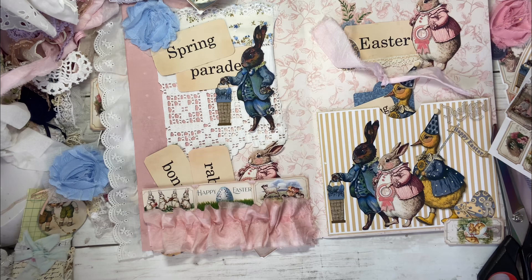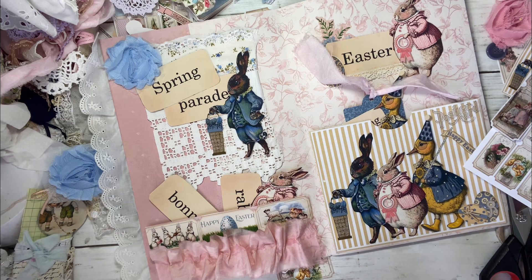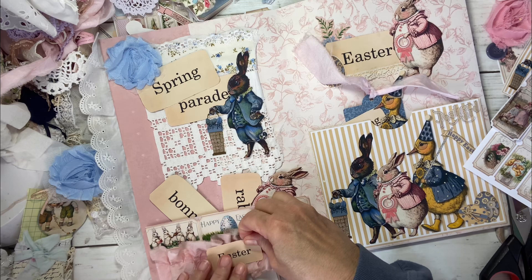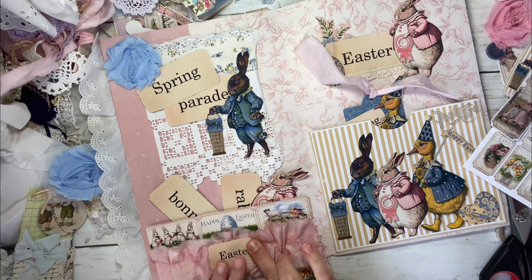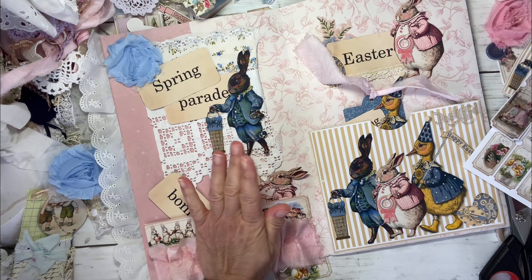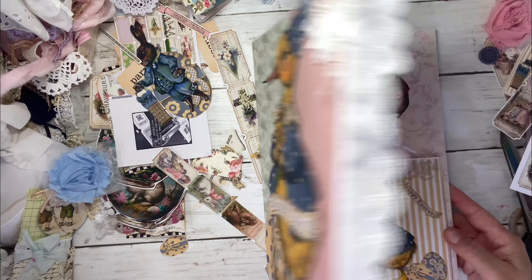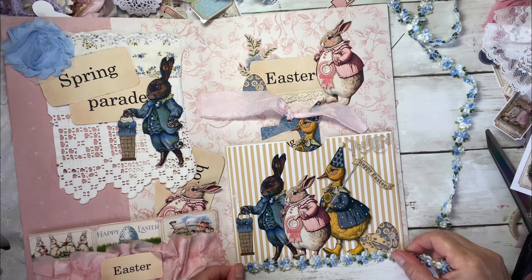I'm thinking we need to put something in the center, but I'm not sure what. I'm going to use my fabric tack instead. That is my dilemma using fabric tack — I do tend to get glue all over. But since I'm not a perfectionist, I am actually okay with that. Is that cute or what? I think I actually want to put those flowers — those flowers are cute. We're doing the flowers. I like the flowers.